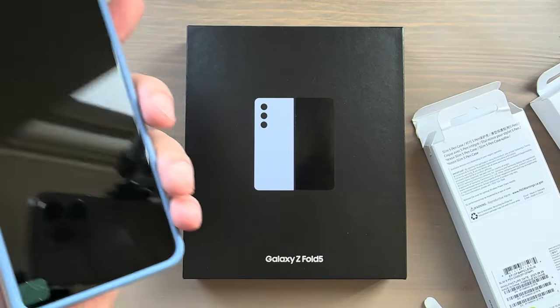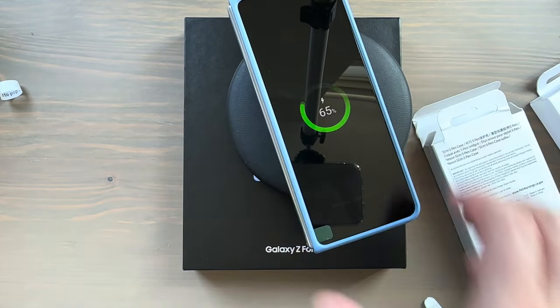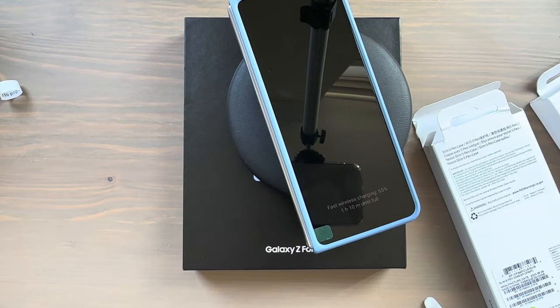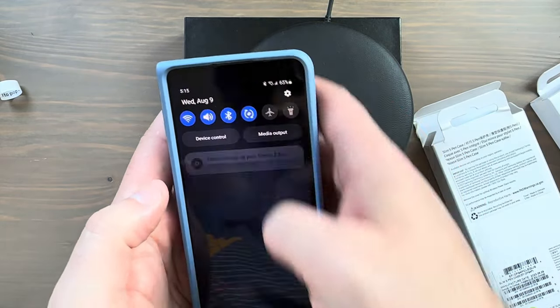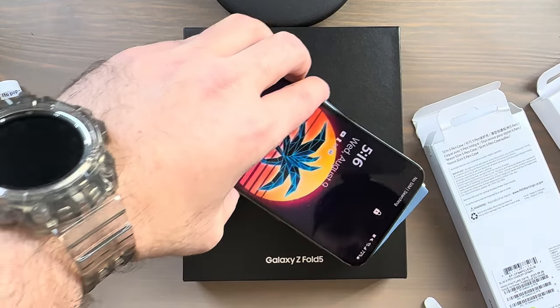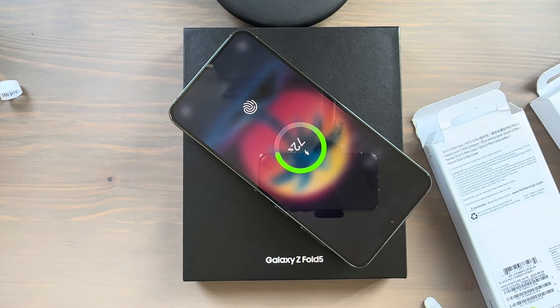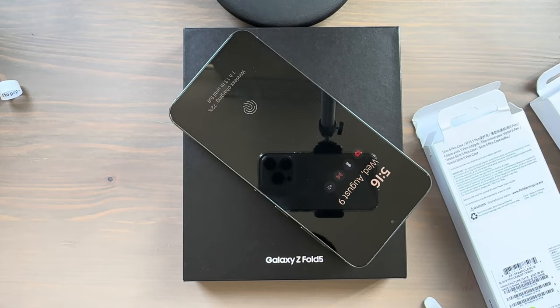Let's test out wireless charging. Wireless charging is working with this case on — fast wireless charging, it says on the bottom. That works. Now what about reverse wireless charging? Wireless power sharing is working as well. So you've got wireless charging and reverse wireless charging working just fine with this case.